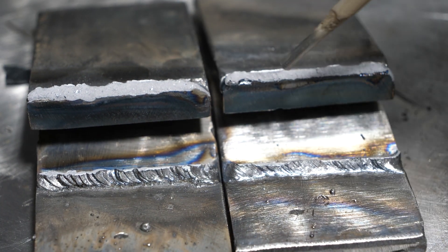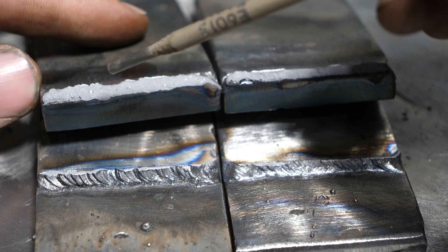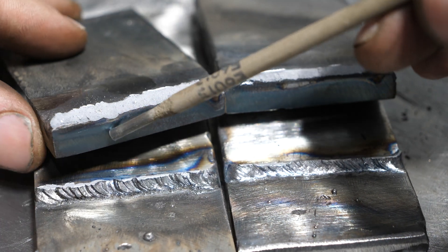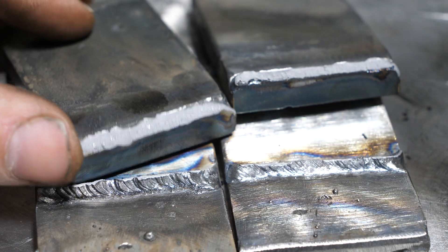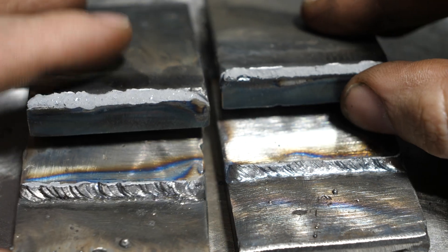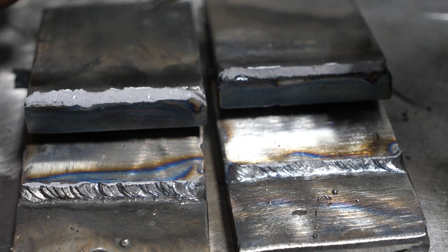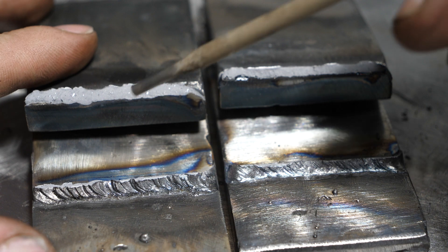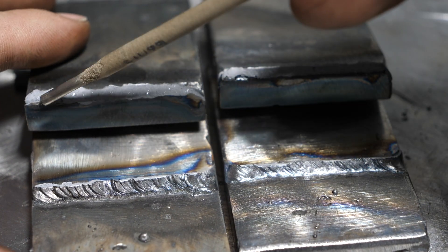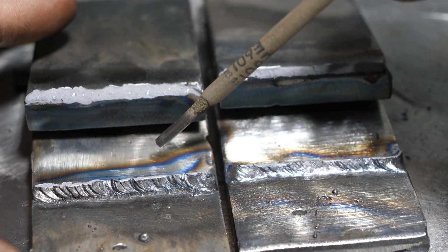The interesting thing is, like previous videos, the first little bit tends to have a lack of root fusion. Same thing here — that's been the case across the board. I probably should up my hot start, but the machine I was running, my Dynasty, either has hot start on or off. If it had adjustable hot start, I would want to boost it up.